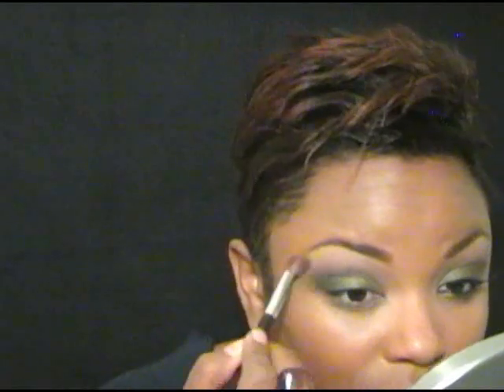Now I'm going to take Chaos again — from the Baronio palette — and go underneath my eye with it. Just like that. Oh wait, I see something I need to blend right here, it's bothering me. There we go, blend that out.